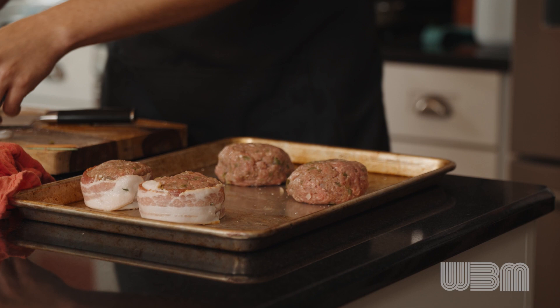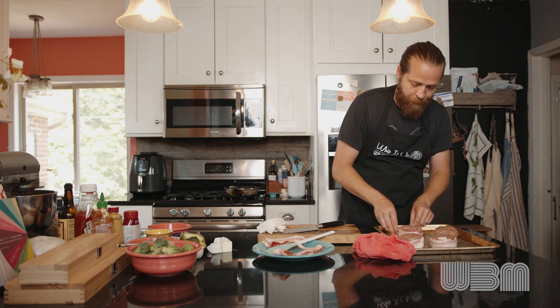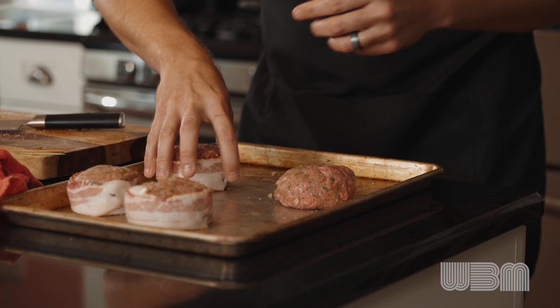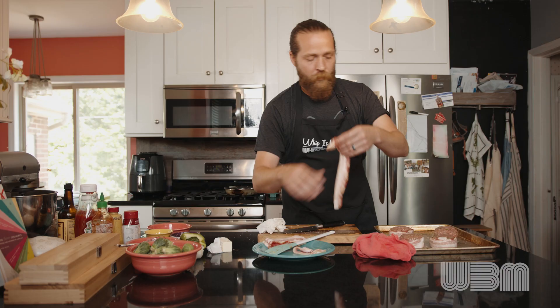And then number three. I tried a version of this with wrapping the whole meatloaf in bacon, and it turned out okay, but honestly I think it's a little overkill. I like this version better — this is the original Jessica Tate version.